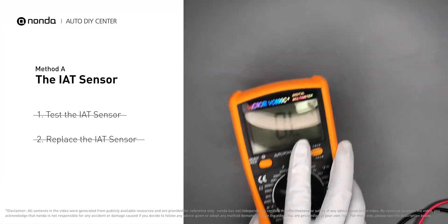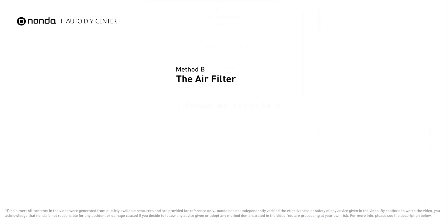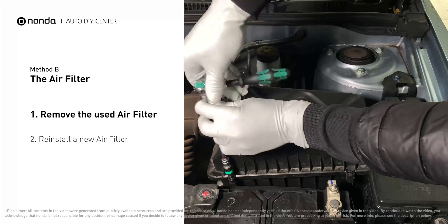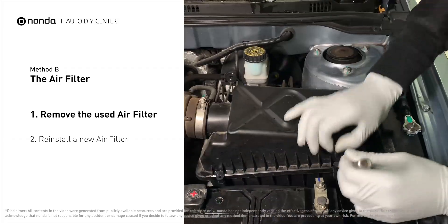Method B: the air filter. Look at the air filter housing — it usually looks like a black plastic box. Disengage the cover to expose the air filter. Be careful not to dislodge any hoses or stretch any wiring when you do this.